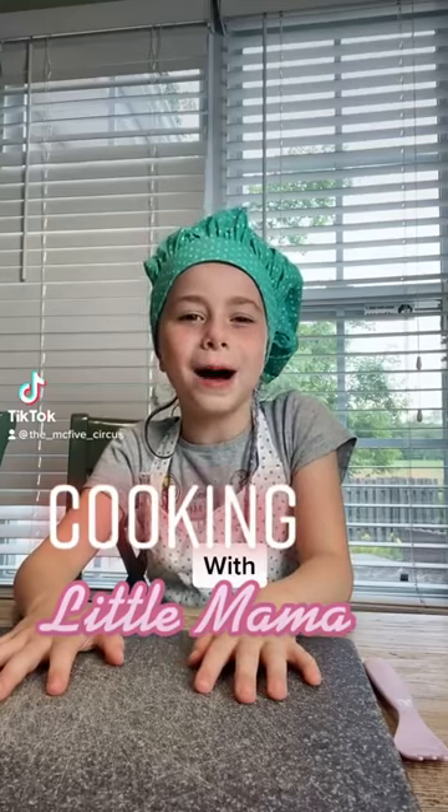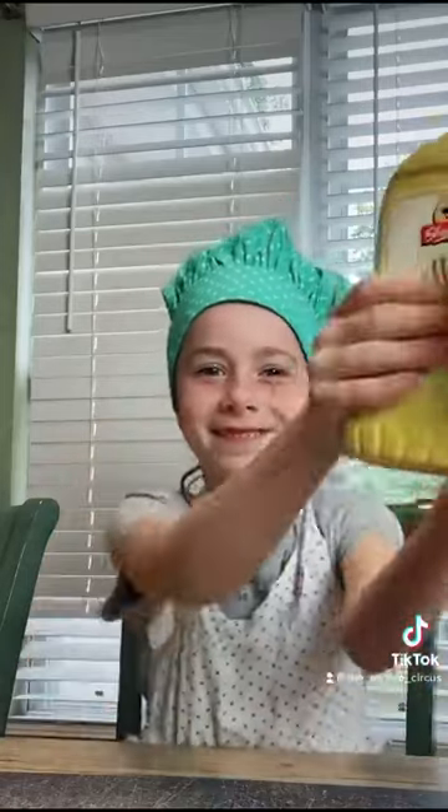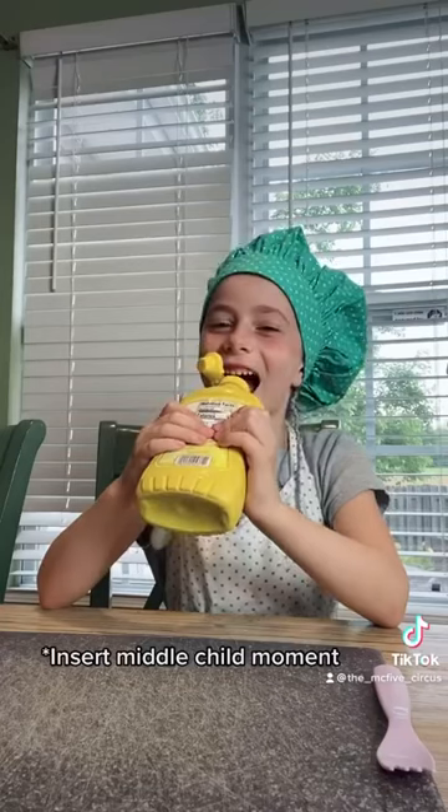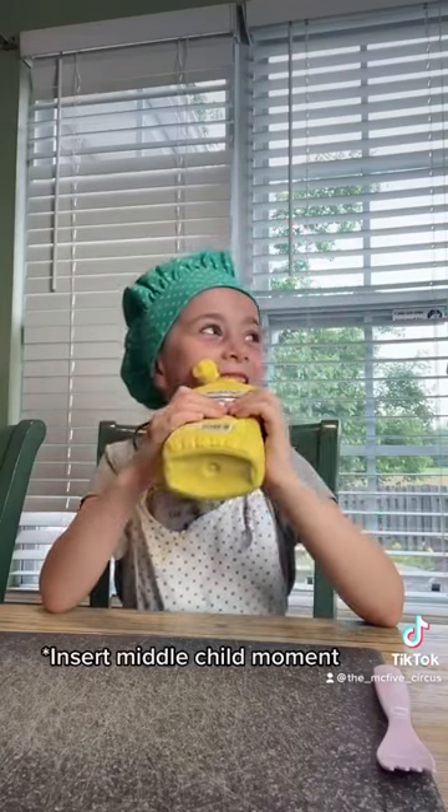Welcome to Cooking with Little Momma. Today we will only need two ingredients. Number one, mustard. For the second ingredient, all we need is watermelon.